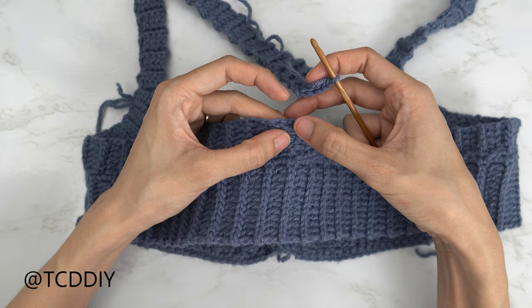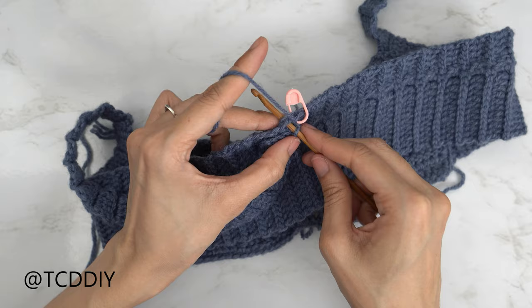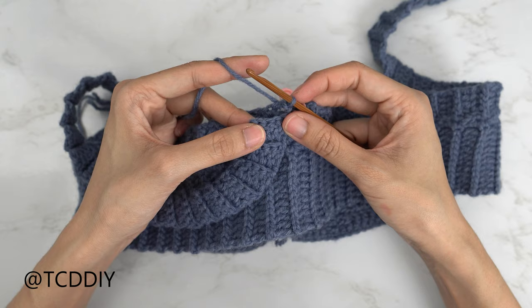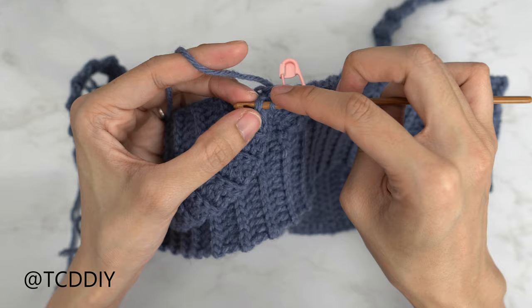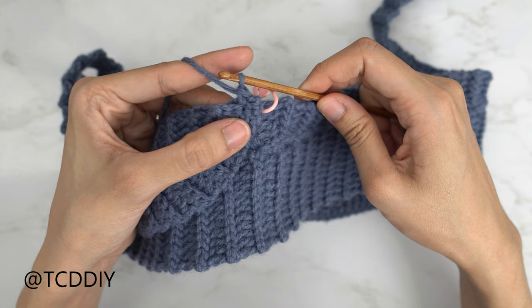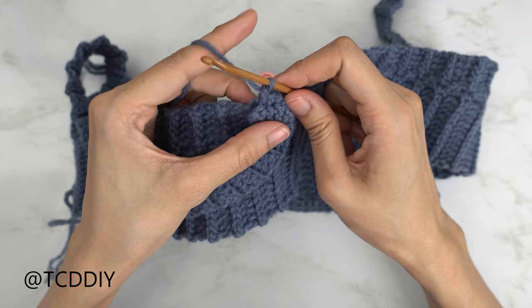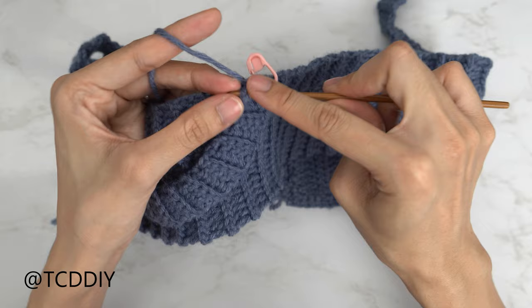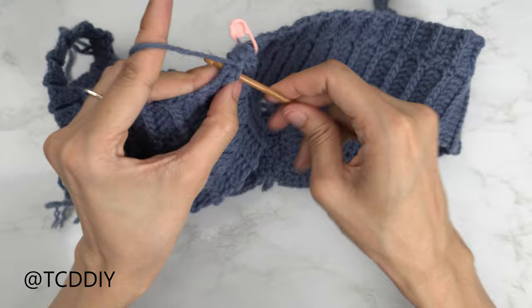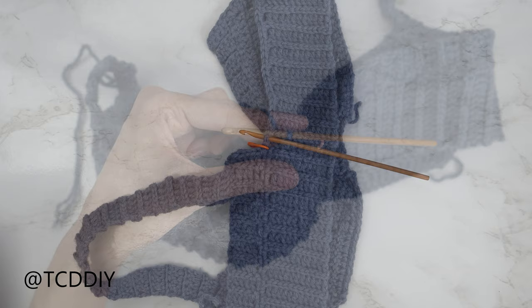Insert your hook into that last stitch from our original chain, making sure the strap is faced downwards because we want the seam to be along the inside. Yarn over and pull through everything. Now seam it together with a single crochet seam: into that first stitch in the strap, insert your hook, and then into that next side double crochet row, insert your hook and single crochet. Do one more going through the next stitch in the strap and into that same side double crochet row. Our next row is a side slip stitch row — insert your hook into that next stitch in the strap and find that top loop, then single crochet. Keep doing this until no stitches are left, then chain up one and cut.